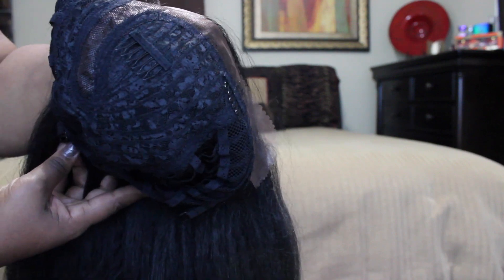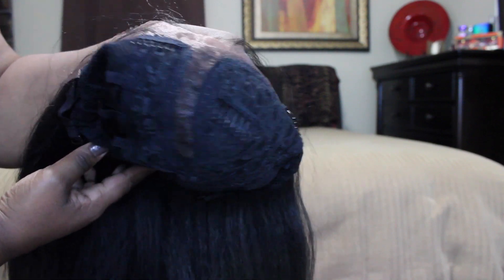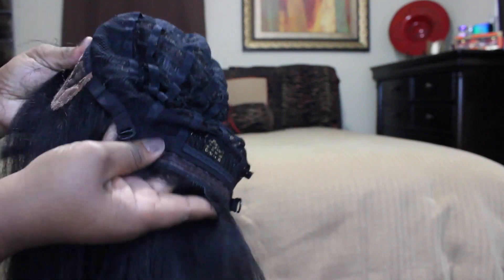The hair is very very soft, it doesn't tangle a lot, and there are three combs in the front of this unit as you can see, and then there's one comb in the back, and there are adjustable straps on the side.